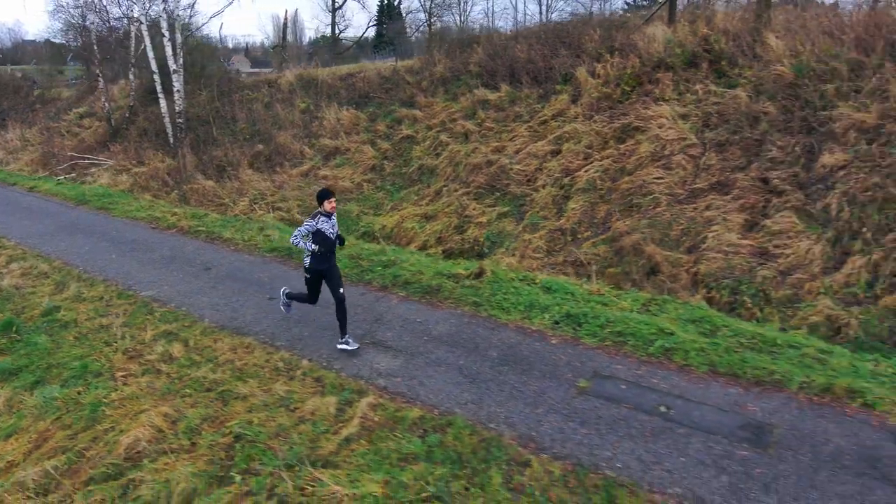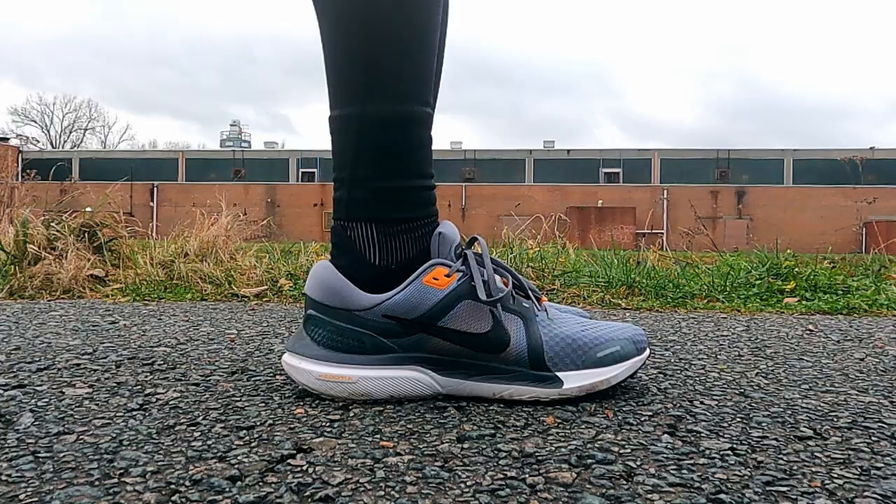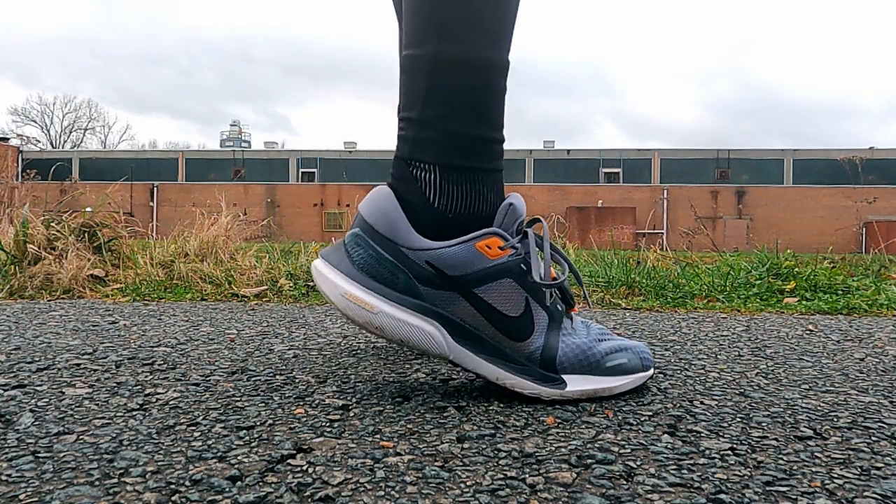This may seem like a shoe oriented for heel strikers, which is great — 80% of runners are heel strikers. I'm mostly a midfoot/forefoot striker, but the ride is so enjoyable that I was naturally landing more on the heel-midfoot. As you can see in the drone footage, it's not really a shoe for a stride runner like me — the 10mm drop and other features shouldn't suit me — but wow, this is the Nike daily trainer I have enjoyed most since the Pegasus Turbo 1 and 2.